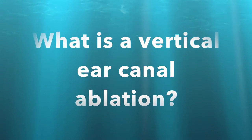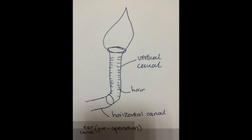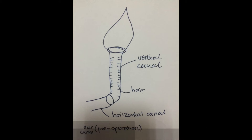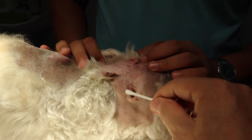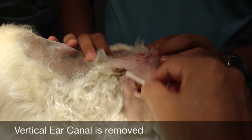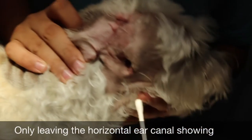What is a vertical ear canal ablation? This is a normal dog's ear canal before the surgery. The hair present in the vertical canal prevents ventilation and drainage, as well as affecting hearing. Vertical ear canal ablation means removing the vertical ear canal — the whole vertical canal — leaving only the horizontal canal opening visible.